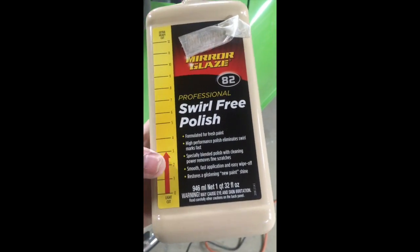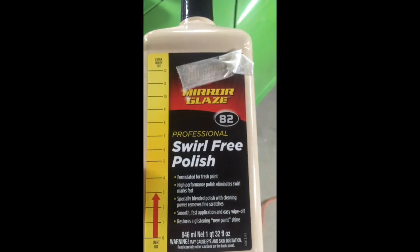I'm going to use a level three compound. I have a dual orbital sander buffer - whatever you call it. I have a single swirl at my house but I'm over at my brother's house right now. Just so you guys know what I'm using - I'm using the black foam pad and you'll see the results in a second.